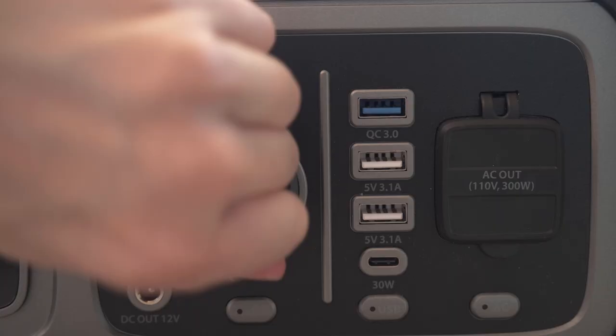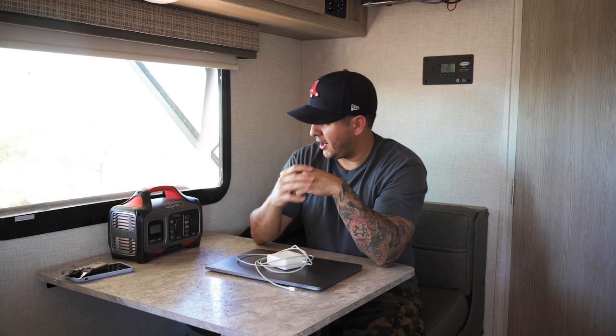It has USB ports, a 12-volt car-charger outlet, and a 110-volt wall outlet. It'll charge a small fridge, an electric blanket, camera or drone batteries, or a laptop. It saves us a lot of battery space in our trailer battery. We'll leave a link in the description along with the 100-watt suitcase solar panel. A massive thank you to Rock Pals for sponsoring this video.